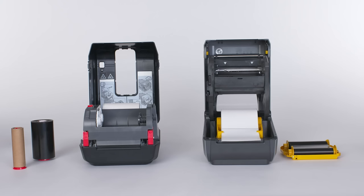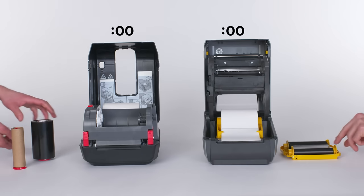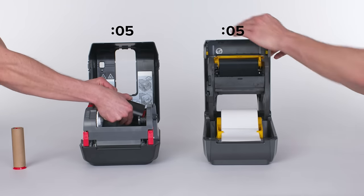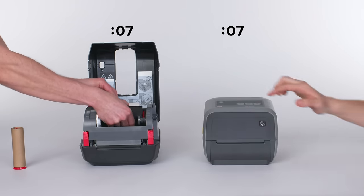On the right, the Quick-Load Zebra ZD420 printer with the world's first easy-replace thermal transfer ribbon cartridge. On the left, not the Zebra ZD420 printer.